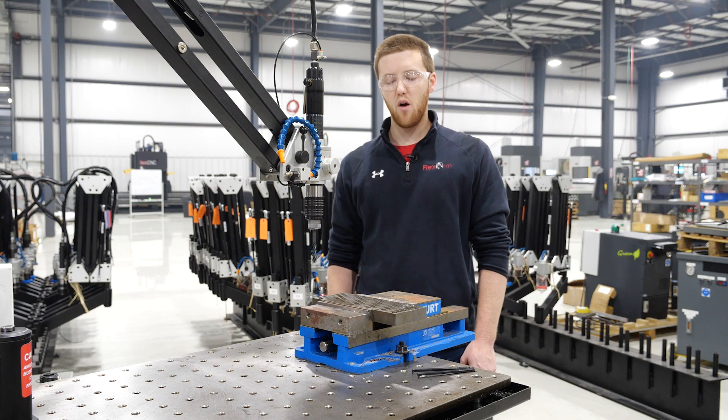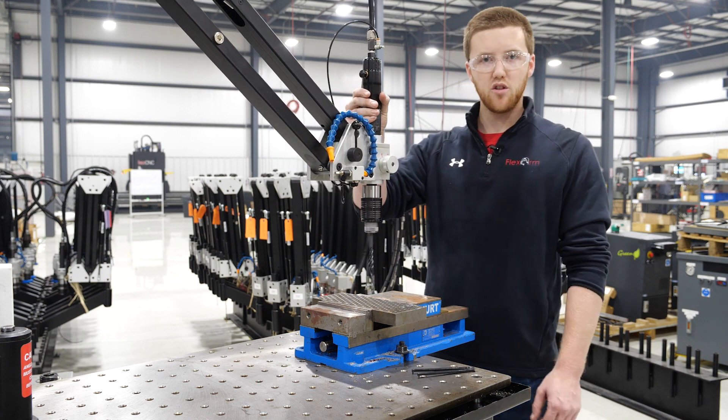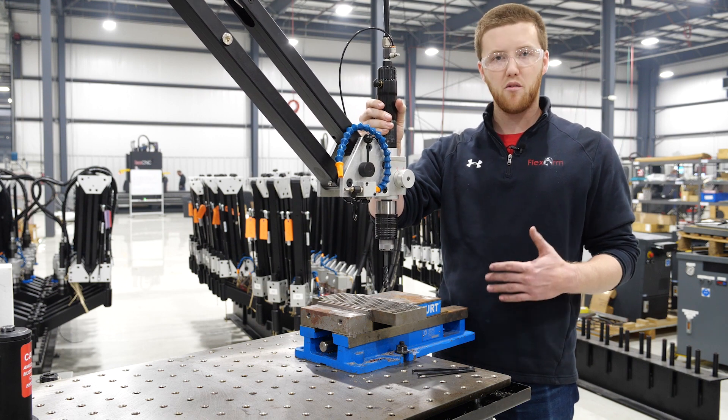Hey, this is Connor at FlexArm. Today I want to talk about adjusting the torque settings on the tap holders. Each one of these holders is set for mild steel, so if you wanted to tap a harder or softer material you may have to make some adjustments.